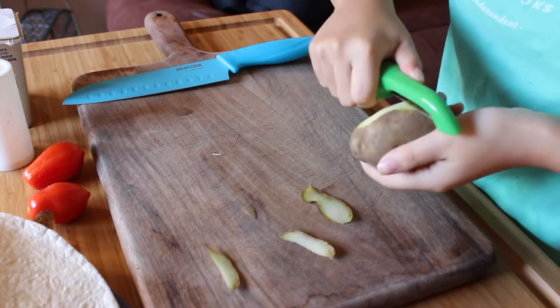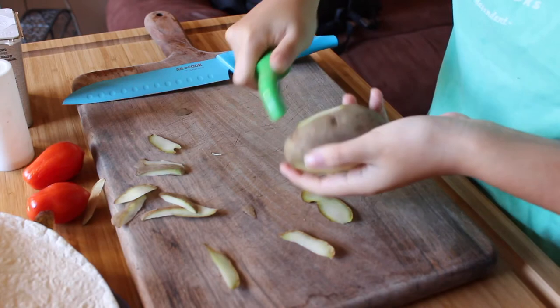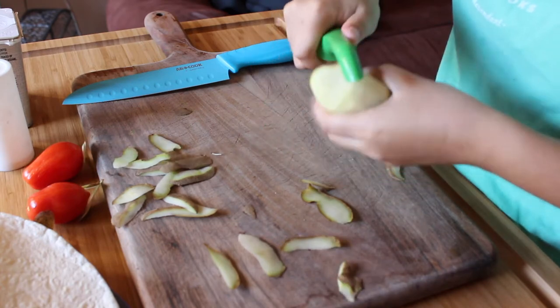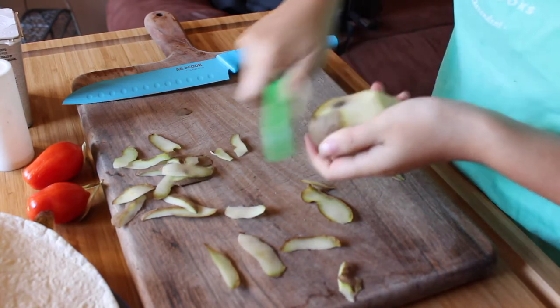While the bacon is cooking, skin and wash your potatoes. I use small potatoes because I feel like a small potato hash brown is a really great ratio for one burrito. It doesn't over-carb the burrito, but it doesn't under-carb it either. A small potato is your best option.